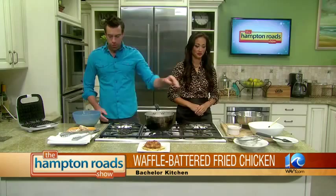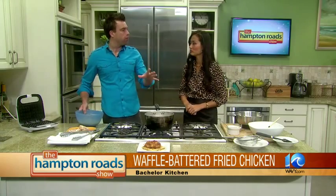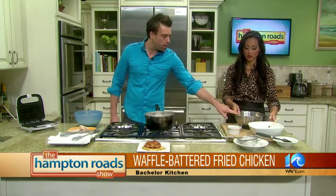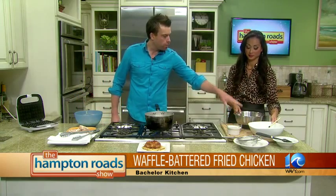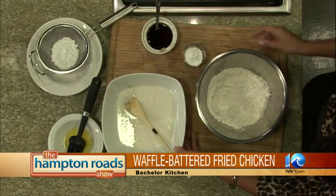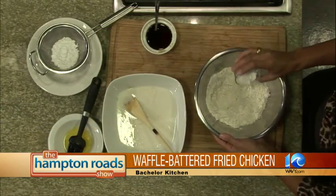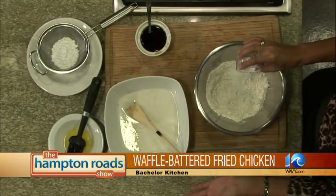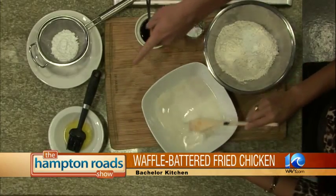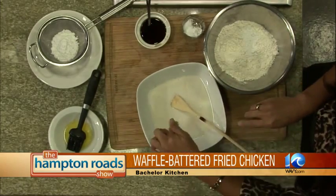I've kind of gotten the batter started. I actually have some here because you want to let it sit for a couple of minutes. You want to add all the dry ingredients. Already in here I have some kosher salt, some sugar, and baking powder — add that, about a tablespoon or so. And here I have a couple of eggs whisked in there with some buttermilk. Add that butter, which is already melted, to this mixture.